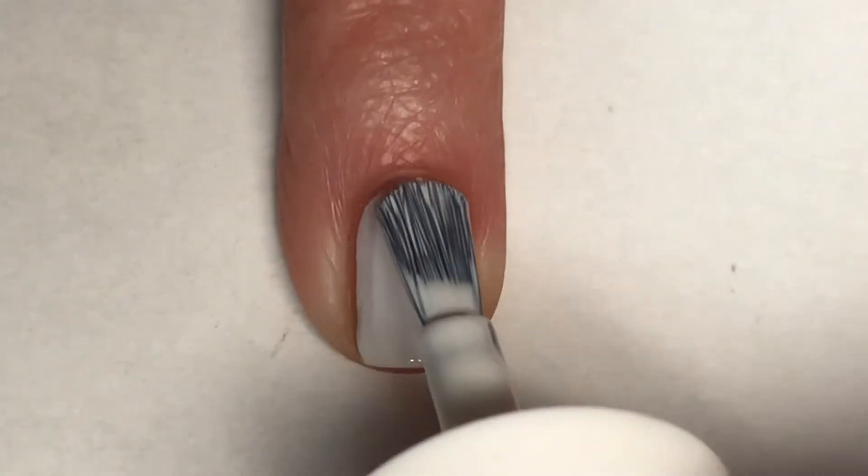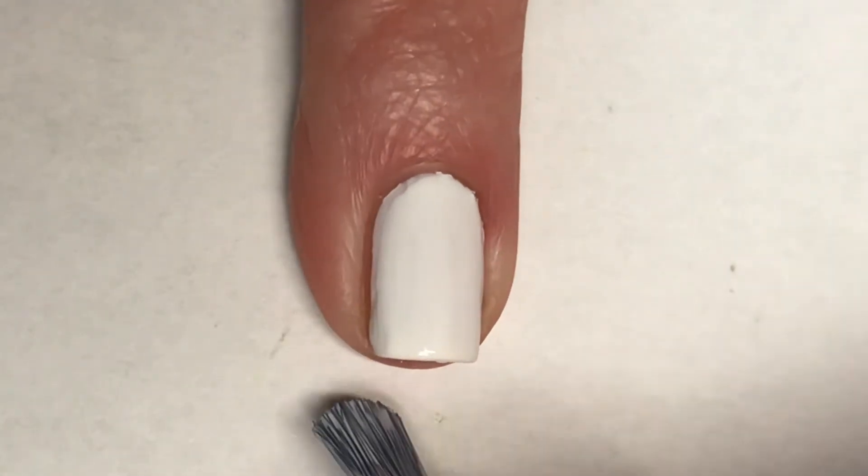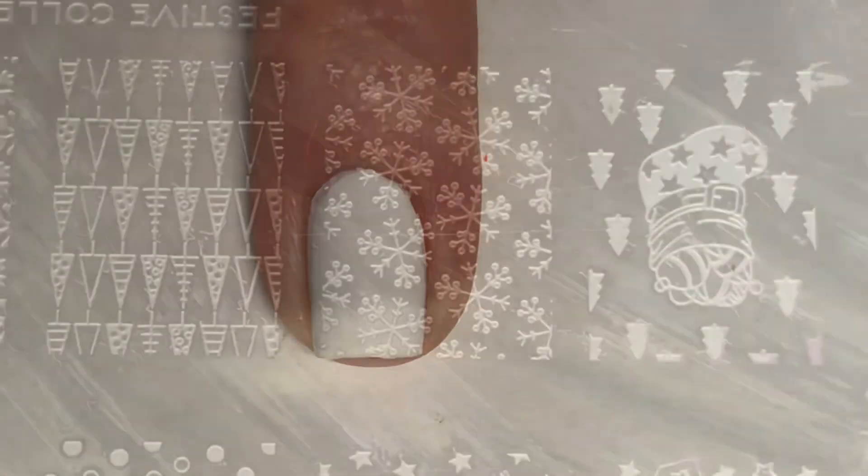I'm applying a second coat of Tease here just because I want this polish to be completely opaque — I'm going to be doing some stamping over top, so I want it to be a nice base. Taking Moyou London stamping plate Festive Collection 48, and using Routine as my stamping polish, I'm going to pick up a design of snowflakes.